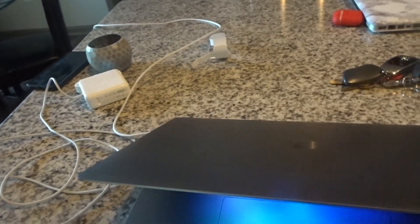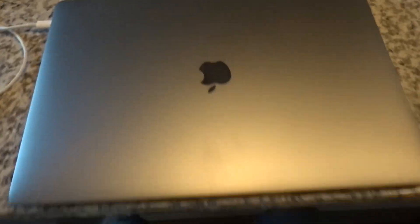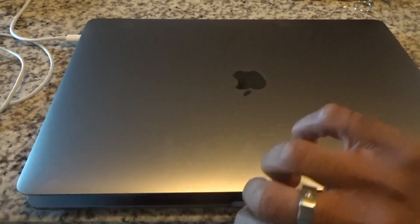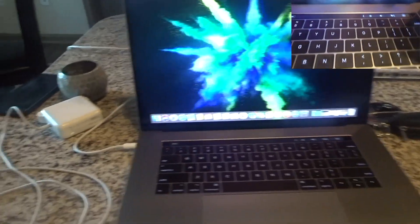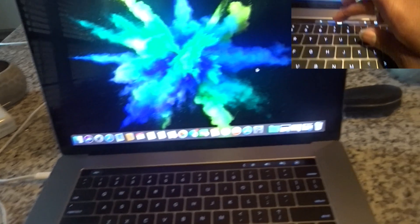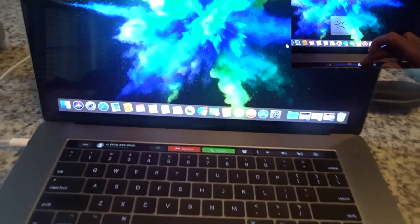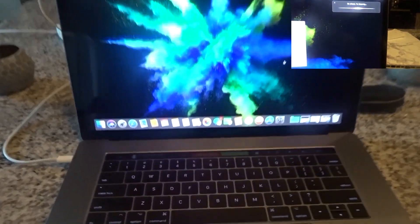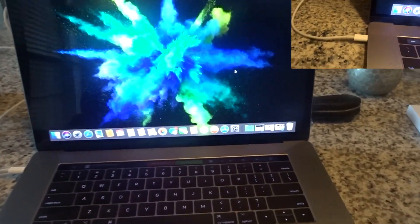You guys, I'm going to go through the initial setup. I don't know if you guys need to watch that part of it, but we'll be right back.